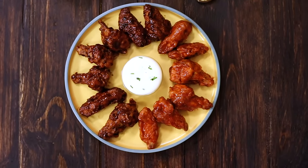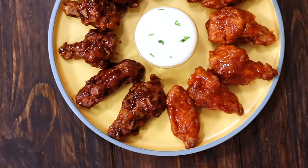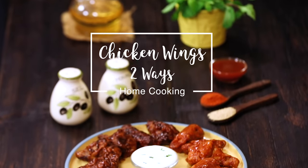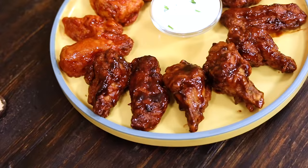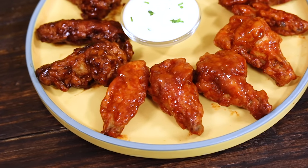Hello everyone, welcome to Home Cooking with me, Hema Subramanian. Now we all love those yummy chicken starters, and today I'm going to share an absolute favourite of mine. These are chicken wings and I'm going to show them two ways — one with barbecue sauce and the other with a nice hot spicy sauce. So why wait, let's get started and check it out.